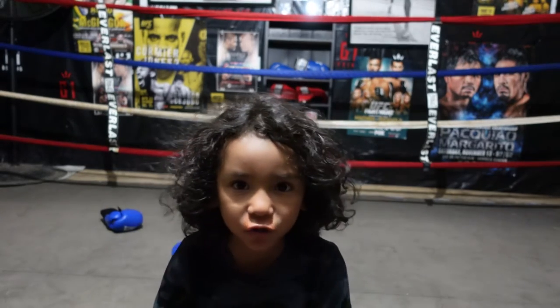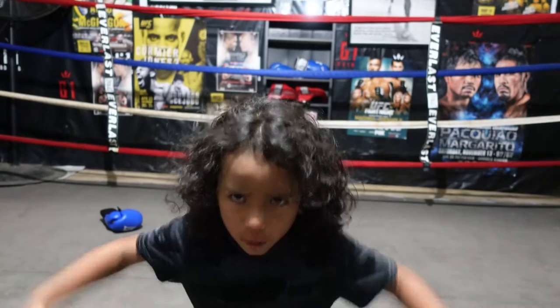Are you investing in your future? What's up y'all, this is Coach Nick. Today we're going to have a part two to the other video that we did about boxing footwork.